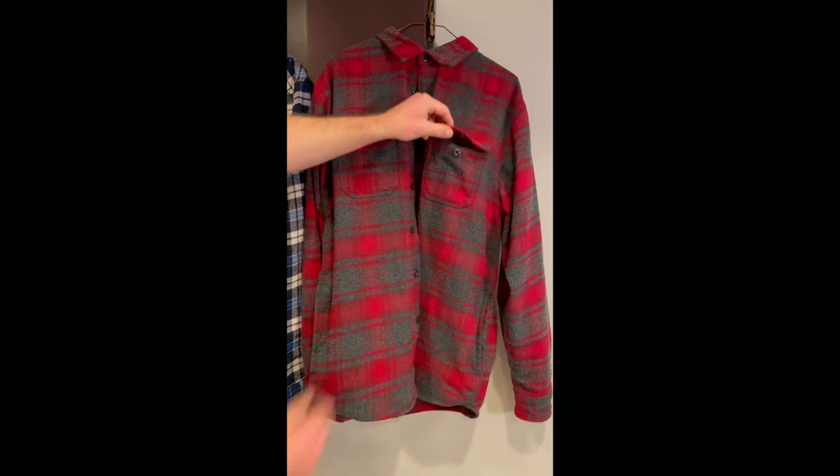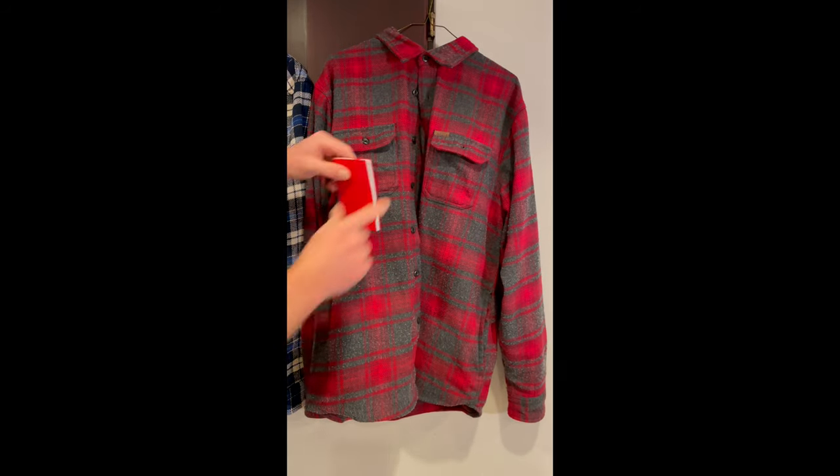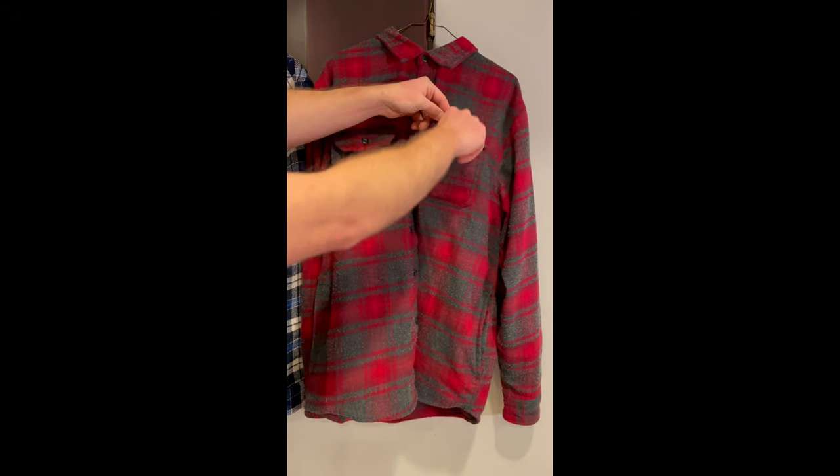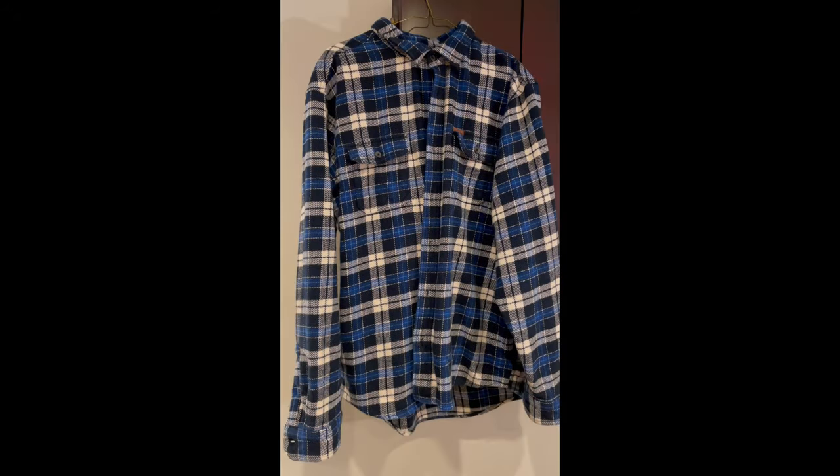There are also pockets on either side of the chest. These are great because they're thick and deep — you could put your phone in there, or maybe even a little notebook if you're out shopping or on the go. They're awesome. I also really like the blue design.